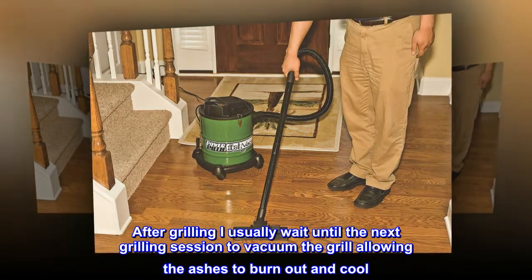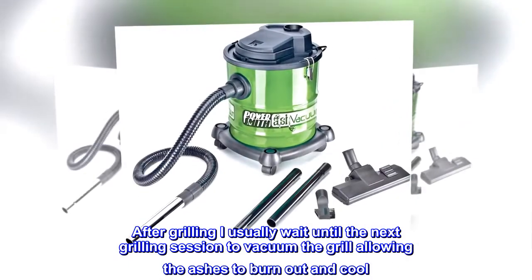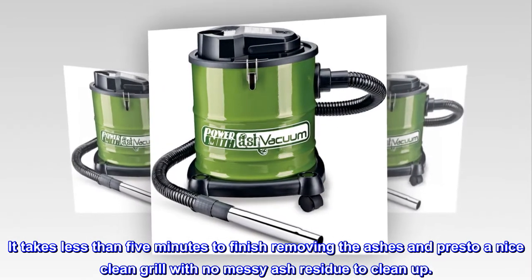After grilling, I usually wait until the next grilling session to vacuum the grill, allowing the ashes to burn out and cool. It takes less than 5 minutes to finish removing the ashes, and presto — a nice clean grill with no messy ash residue to clean up.